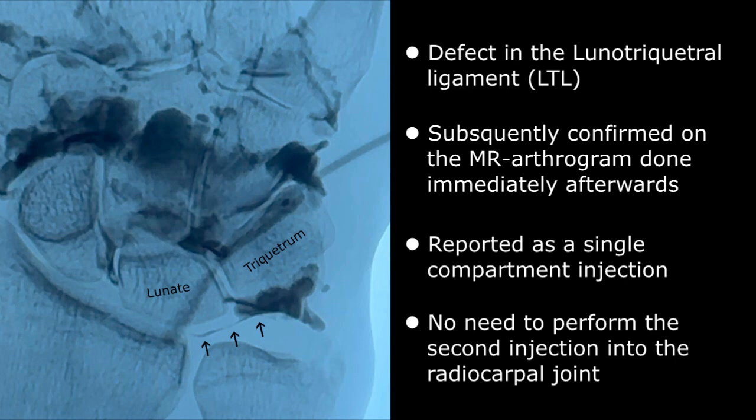A quick summary of wrist arthrography and relevant wrist joint anatomy. Thanks for watching and we'll see you next time.